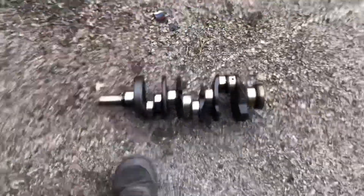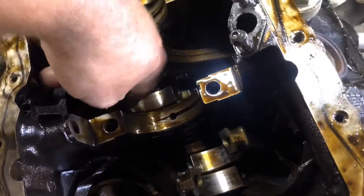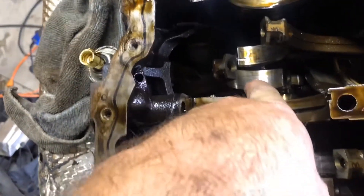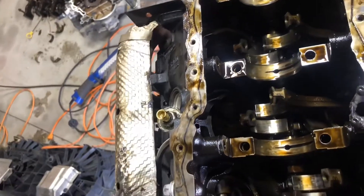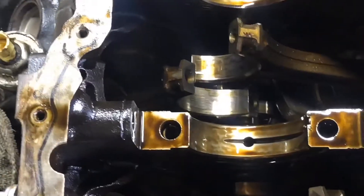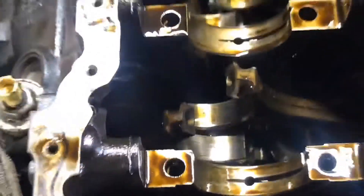I'm going to look at the connecting rod in here and just double check. Feeling it, it has some grooves cut into it also. I don't know if y'all can see that or not, but it's pretty bad. I'm going to get a second opinion on it from a buddy and get him to come over here.